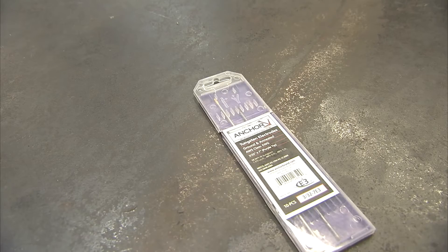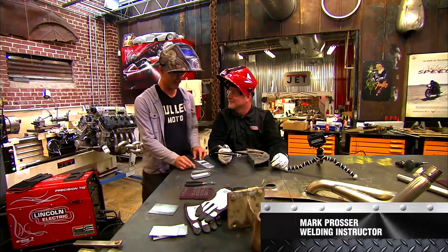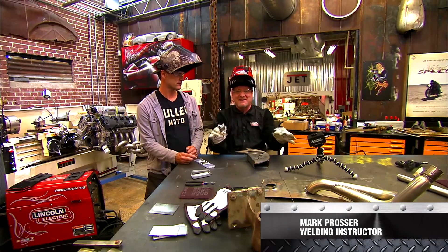Now we got purple tungsten. They keep getting better. So what I want to show you today with this cool camera is just how the difference of how you configure your tip on your tungsten makes on the arc.